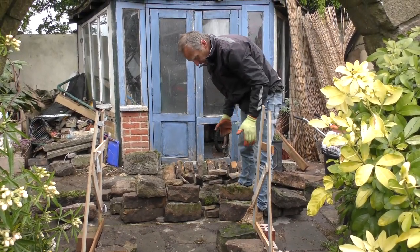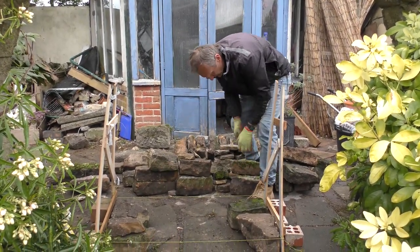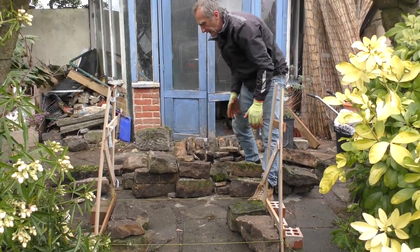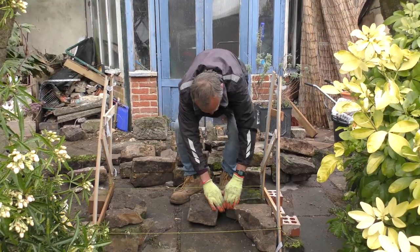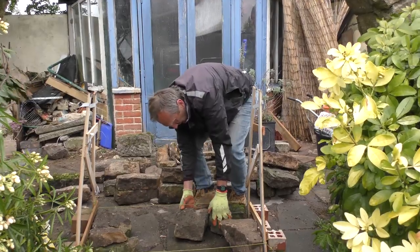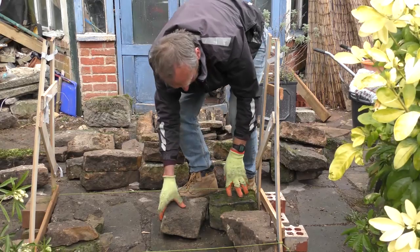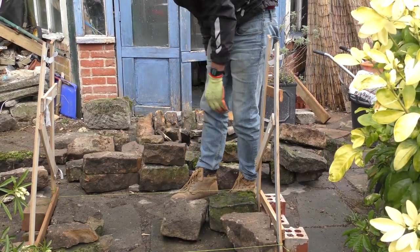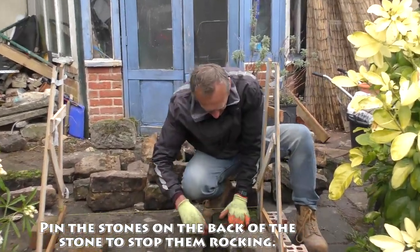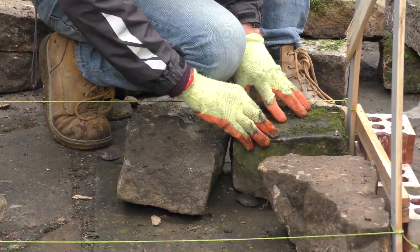Now we need to start putting a few pieces of stone down. I've got that level, so I ideally want pieces that are about the same height. That piece might just tuck in there. I'm looking at my line — you want it to lock onto that piece nice and firm. We can just put a little pinner on the back of the one before, where it's rocking a little, to pin it in and stop that rocking.